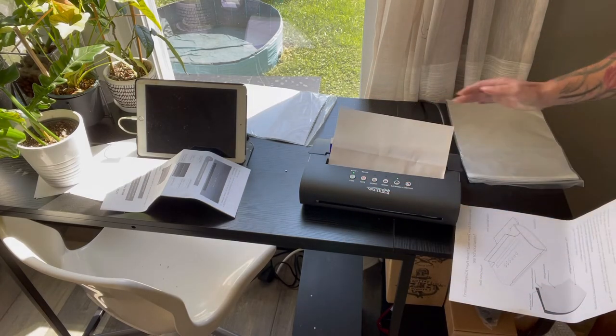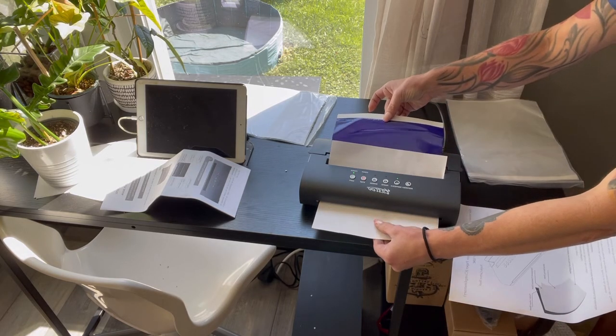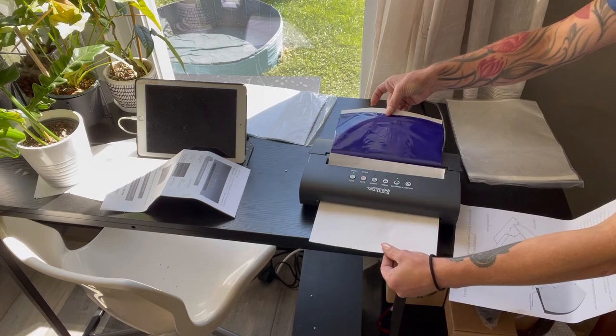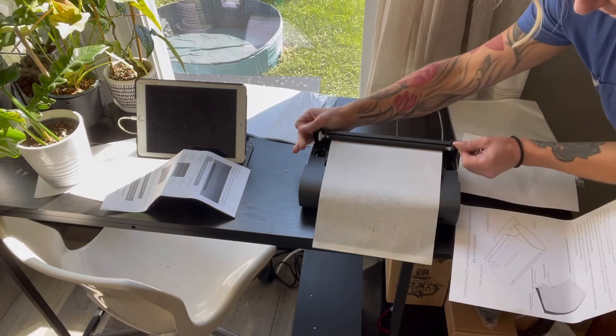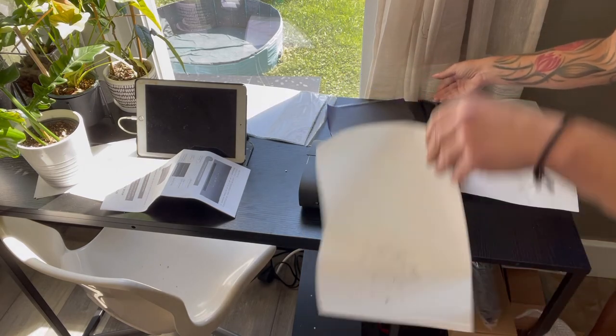Put your printed item into the scanner and have it face down. Then press which button you want to use. Go ahead and print it, and here is the final result.